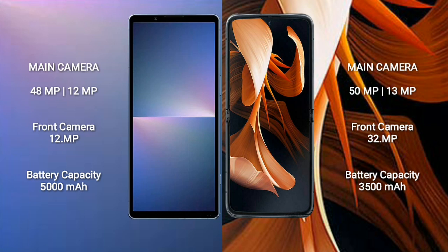Sony Xperia 5 Mark 5 has a 5000mAh battery with 25W fast charging support. Motorola Razr 2023 features a 3500mAh battery with 30W fast charging support.